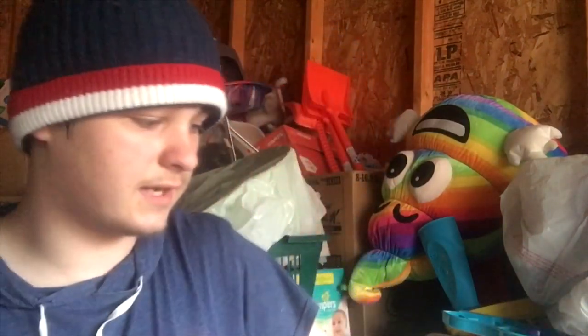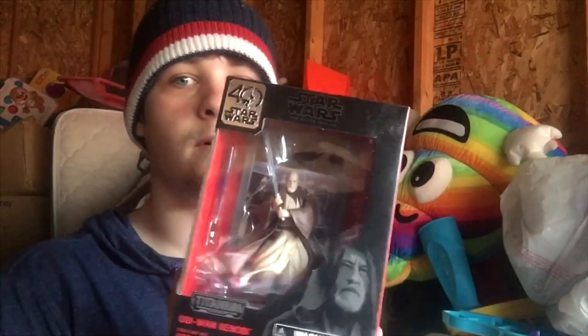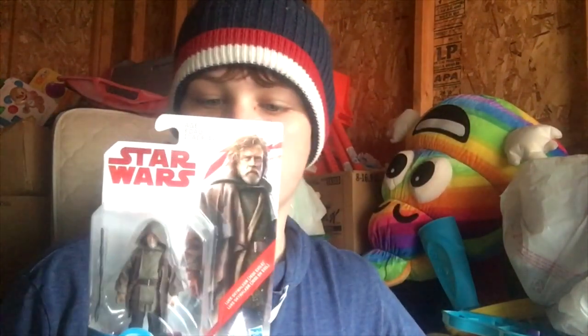I do have this one here — we got a Titanium Series Obi-Wan. I was really into the Titanium stuff back in the day so that's why I bought this, and I love Obi-Wan. I bought this before I saw the movie — that's why I have it. He had a hood, I like hoods. And it's Luke — same thing with Obi-Wan, Obi-Wan is cool.